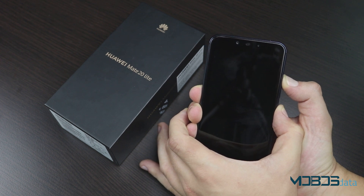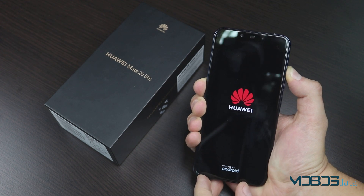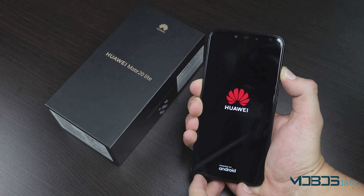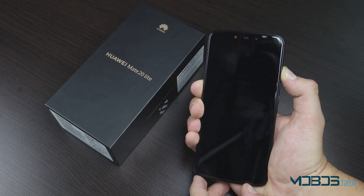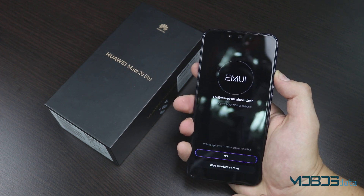Once the Huawei logo pops up, release the power button, but keep holding the volume up rocker. Once you're in the recovery mode, select Wipe Data Factory Reset.